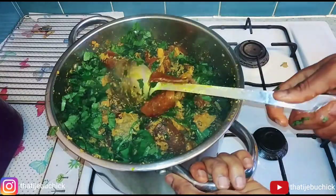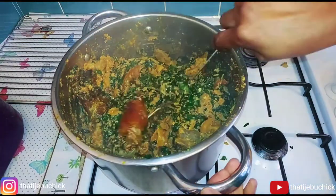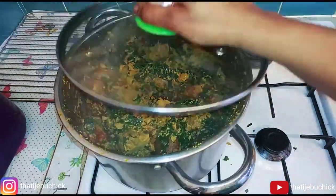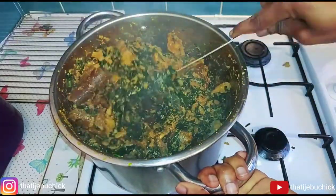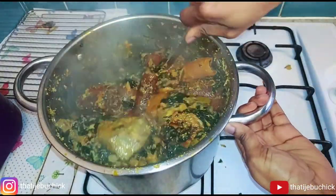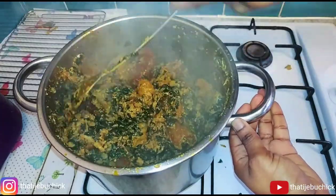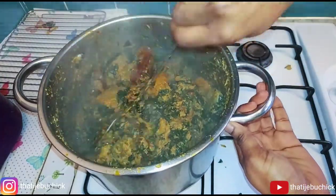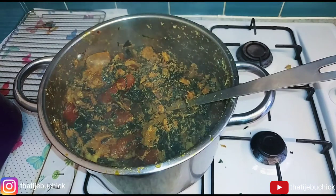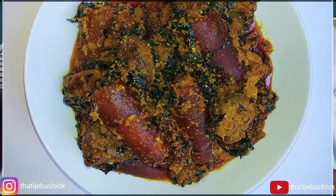After mixing everything together and making sure the egosi is evenly distributed, I covered it again and left it on low heat for another five to ten minutes. You have to reduce the heat under your pot and keep checking, because egosi will burn if left unattended. I kept turning it to prevent burning. Once I tasted and the vegetable was soft, it was done — quick and easy! Our egosi soup is ready.